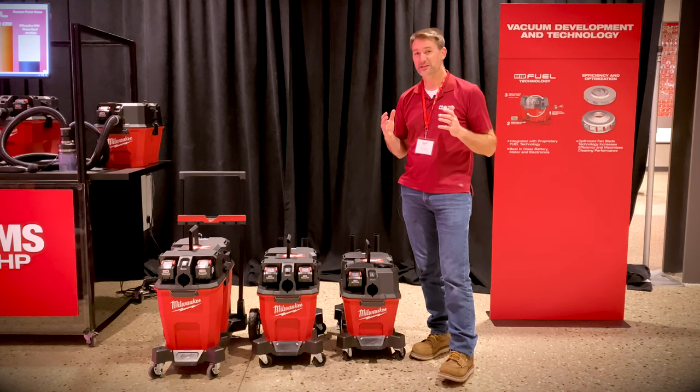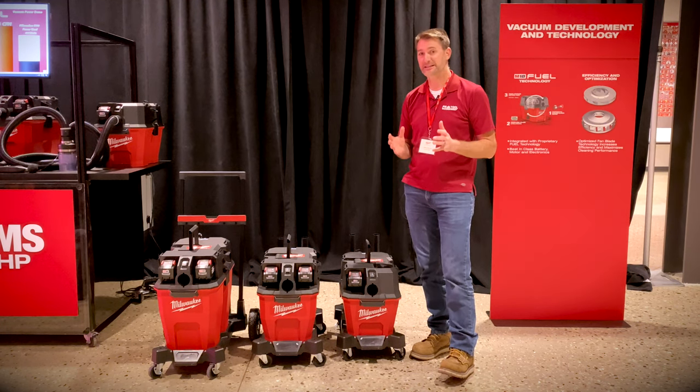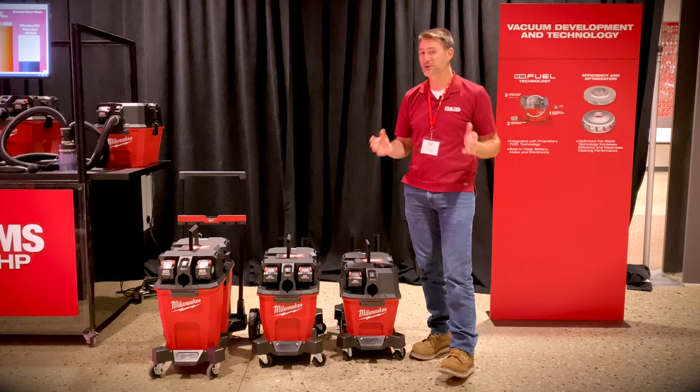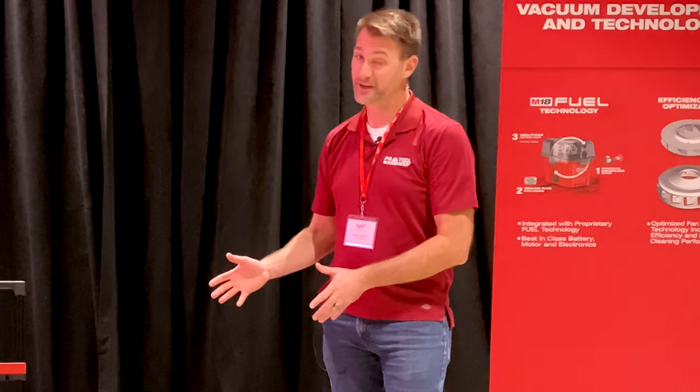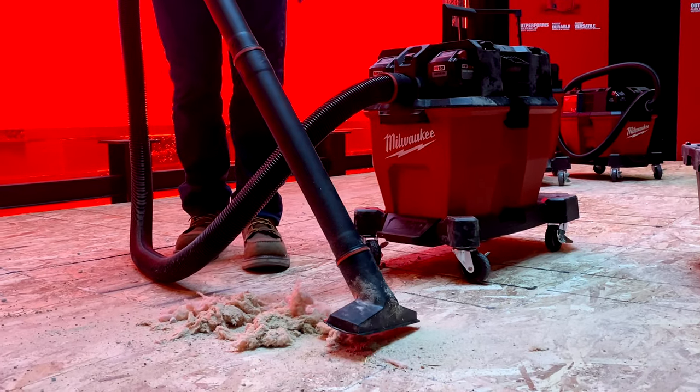Milwaukee invited us out to Wisconsin to take a look at their brand new job site cleaning expansion. That's all they told us. We got here and now that we've seen the new VACs, this was nothing like what we expected. We're really impressed and we think you're going to be too.